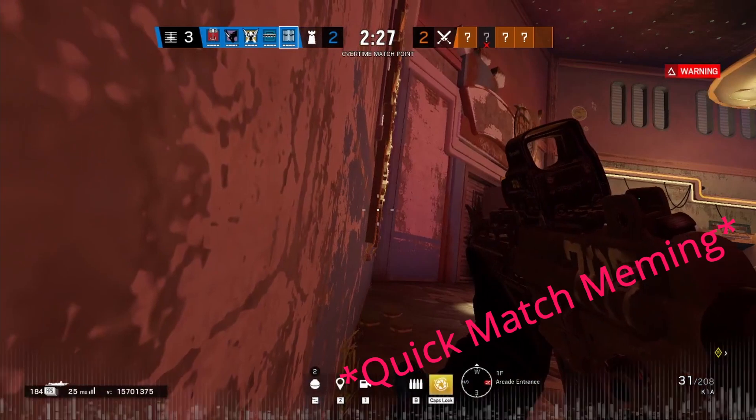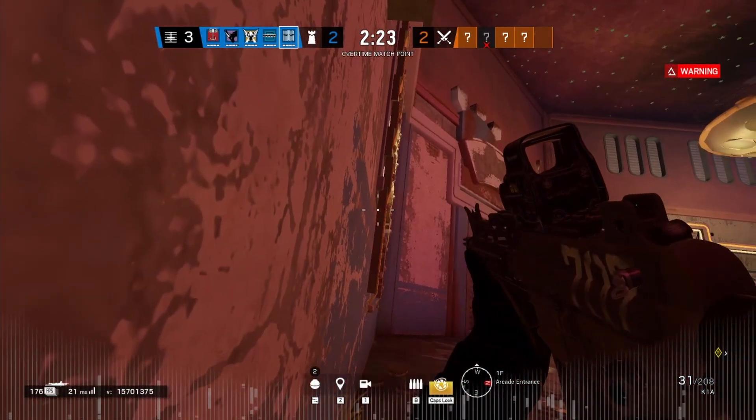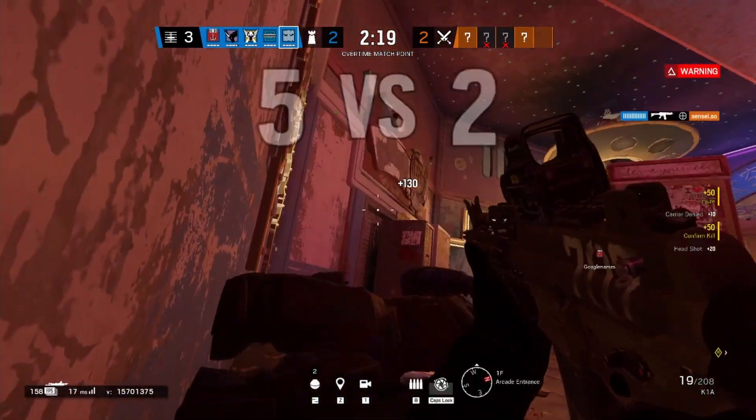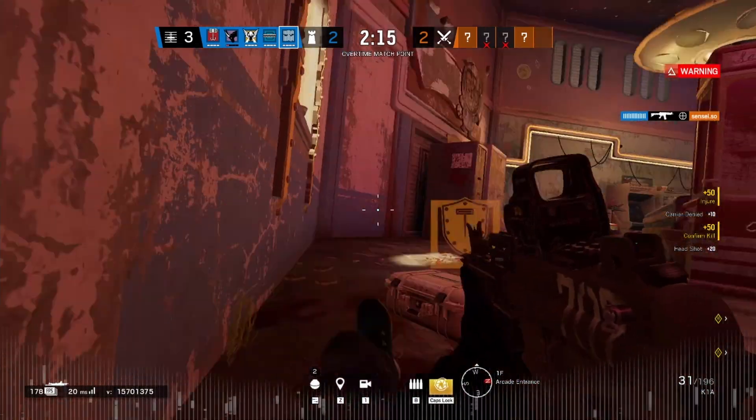A lower sense isn't inherently better, and there are plenty of people who aim well on a higher sense due to the fact that aim is a combination of wrist, arm, and finger motion. However, the human arm can only move so precisely, so it is better to use a low sense when arm aiming.